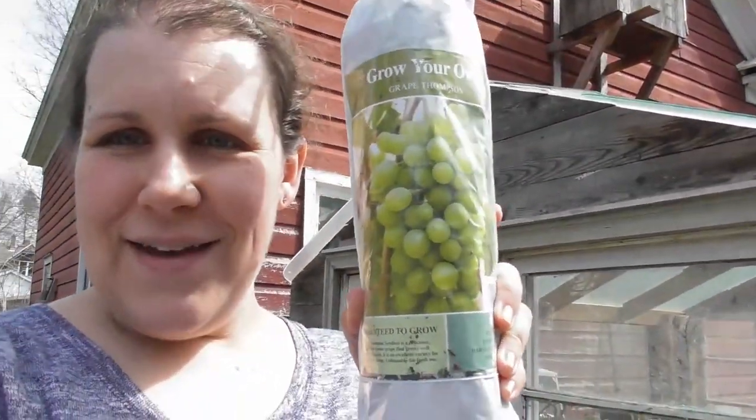Welcome back to Pork Sips and Parsimony. We are working on grapes. For my birthday, Charity went to Ocean State and lo and behold, they had grapes. Now we already have a grape arbor — they are Concord grapes. When we moved here they were greatly overgrown and didn't really produce a lot. We have been wanting table grapes for a very long time, and we found some.